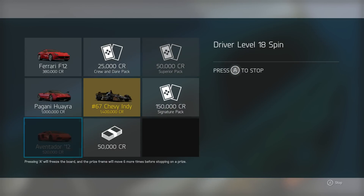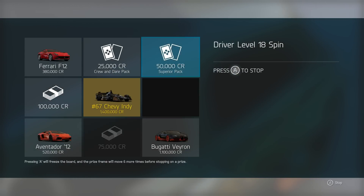Hey guys, my name is Gigi and welcome back to some Forza 6 today. We are going to be doing a wheel spin build.